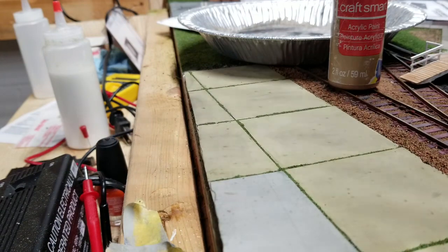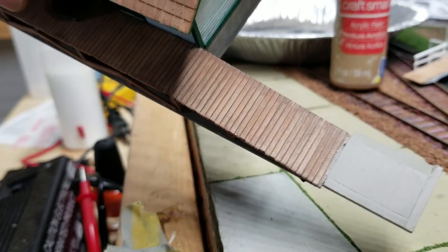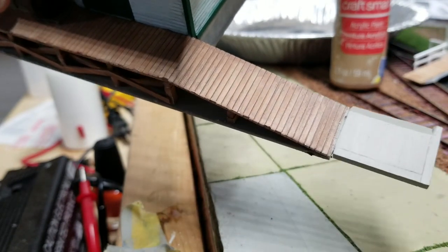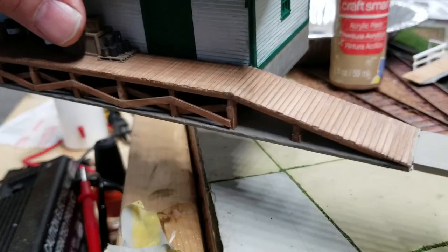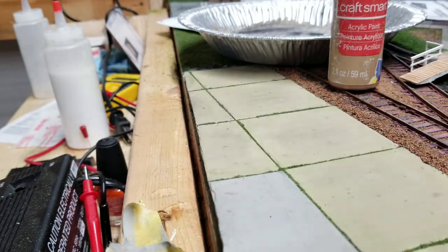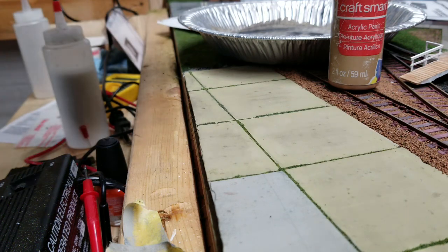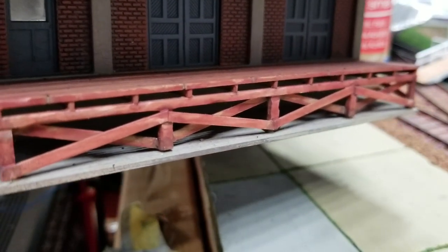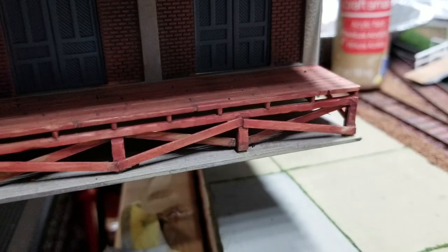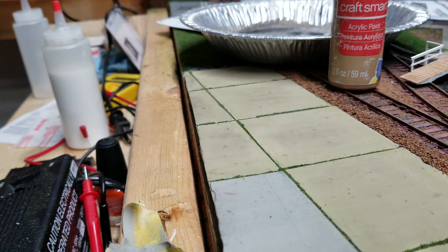When it's done, you get something that looks like this. You get a bunch of shades in there — a little browns, a little black. I did this one a while back — I did that one with a red, so it has more of a redwood look to it. You could probably do it with gray too, and you'd have a weather-beaten board look.